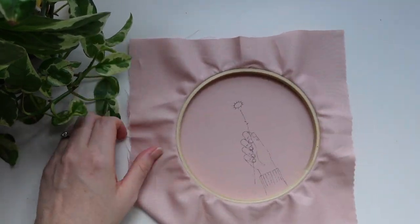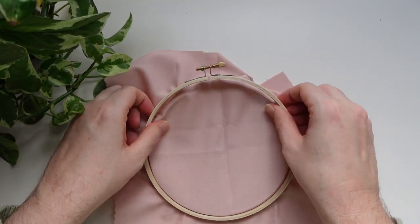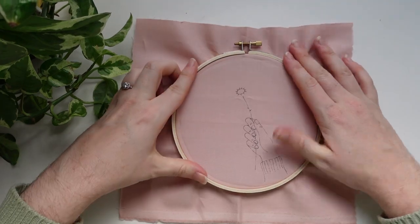Once you have transferred the two designs, I would recommend taking the base design and flipping it around the other way so that the fabric is at the front, and then you are ready to stitch.